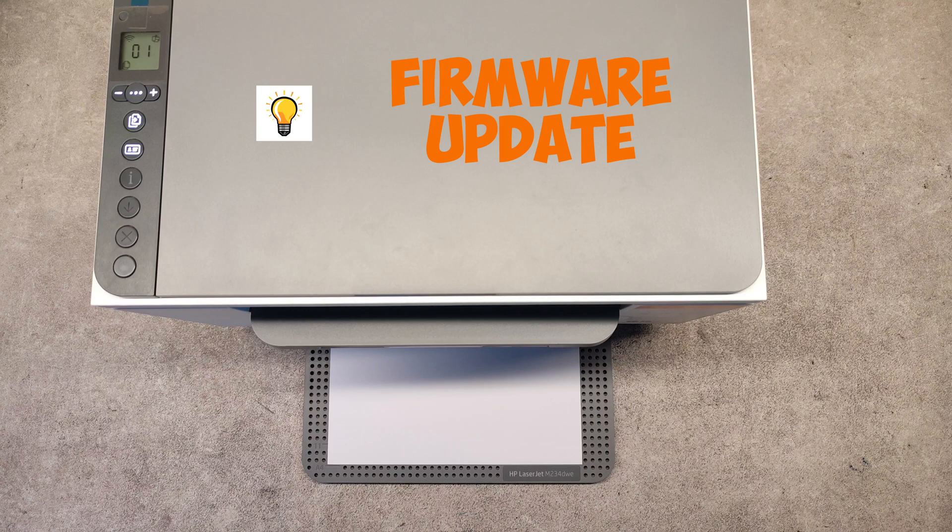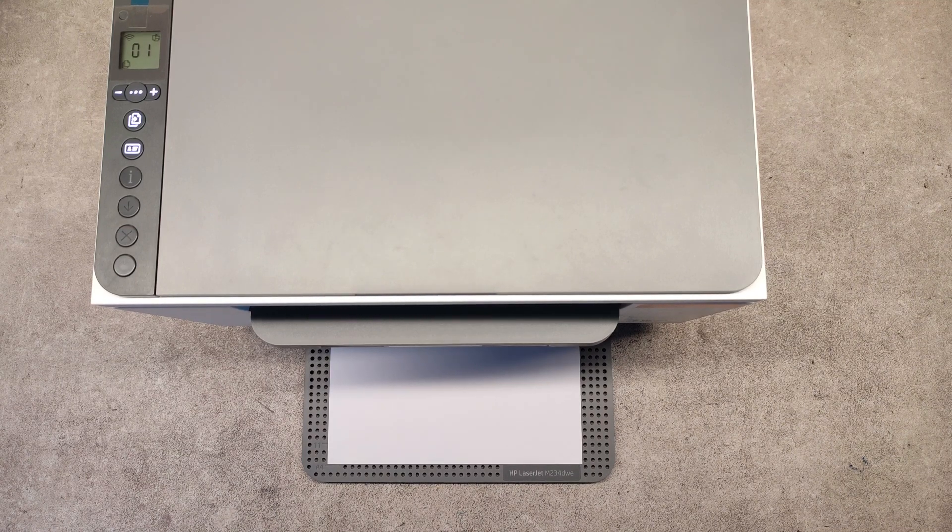What did I do to solve the problem? I updated the firmware of the printer. I will show you how to do that right now.